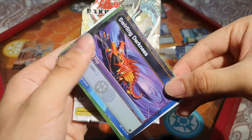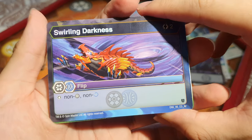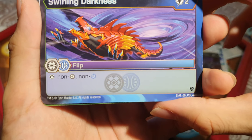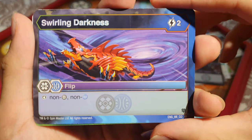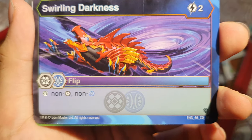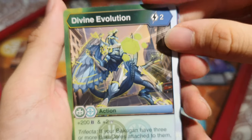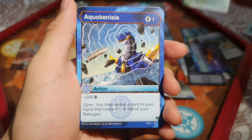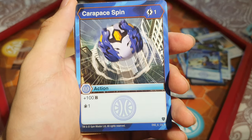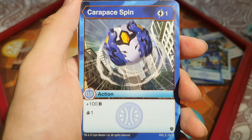The next set of cards: Swirling Darkness — Aquas and Darkest Dual Faction Flip, stop non-Darkest and non-Aquas. The art shows Gelator being sucked into the void — it reminds me of Season 1 with Masquerade from the original Bakugan. We also have Divine Evolution again and Aquokinesis again. Then Carapace Spin: 1 energy, 100 B, draw 1 card — quite solid, I like this card.